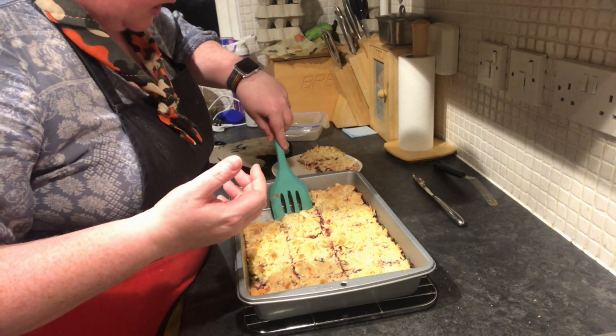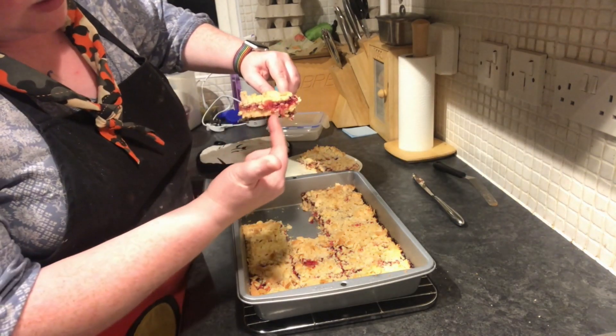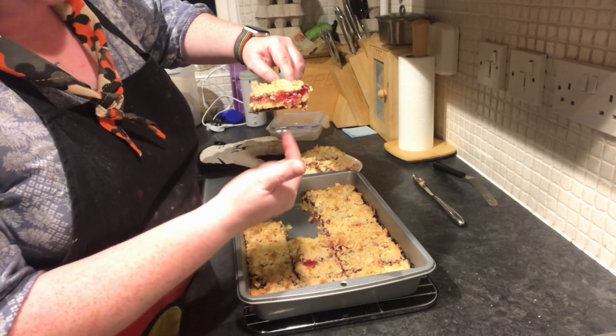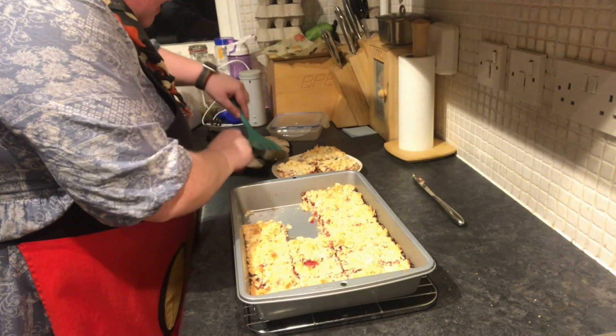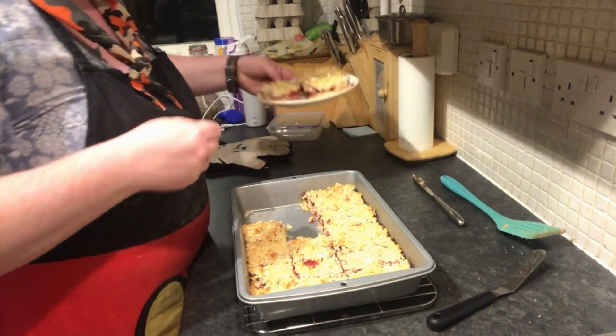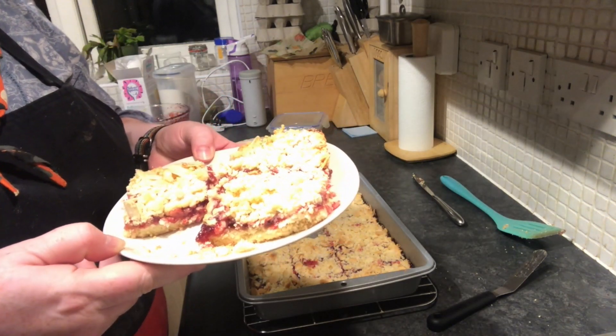I've already cut it into squares, so let's just get a piece out. Look at that lovely crumbly base with that gooey jam — it looks fantastic. Just pop it on there and there you have it. Raspberry shortbread crumble — really tasty after a special meal, served with some nice custard or ice cream, or even with friends with a nice cup of tea.